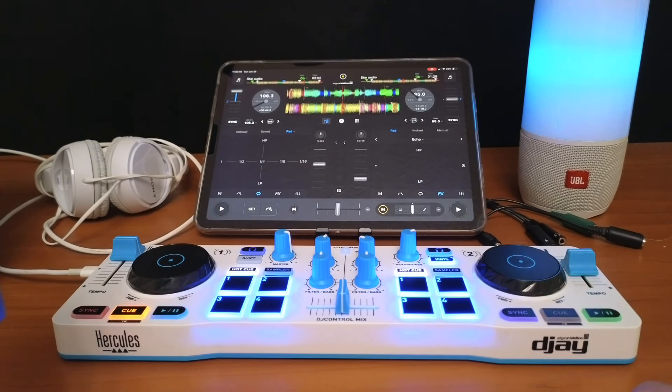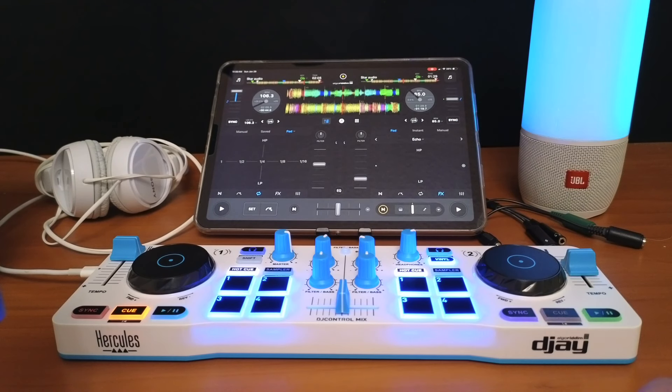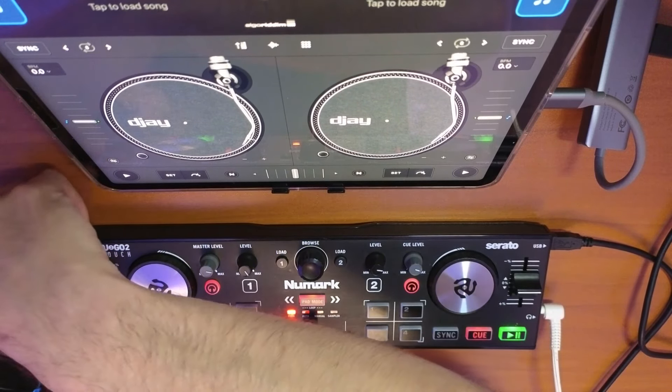What if you want to use this without latency to the speakers and want to pre-cue with headphones? Here's what you'll need to do — and it's going to require a lot of adapters. That's why I recommend using non-Bluetooth controllers, but here's how you do it.